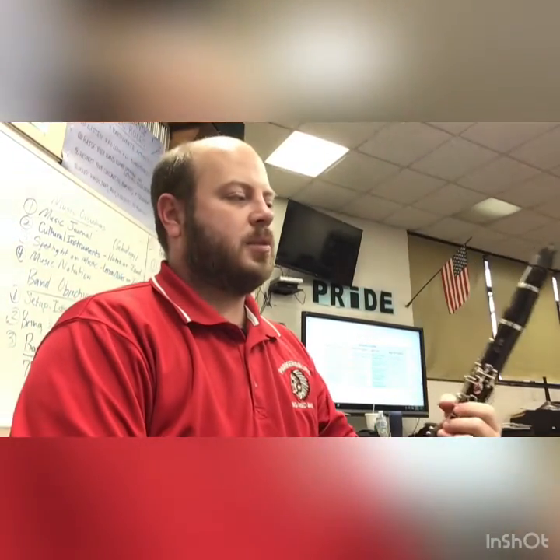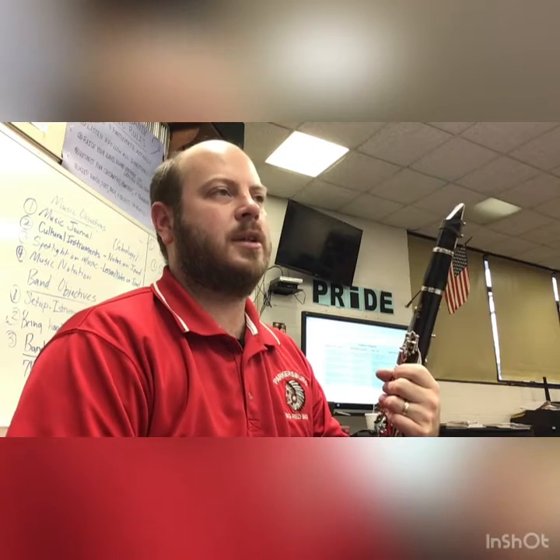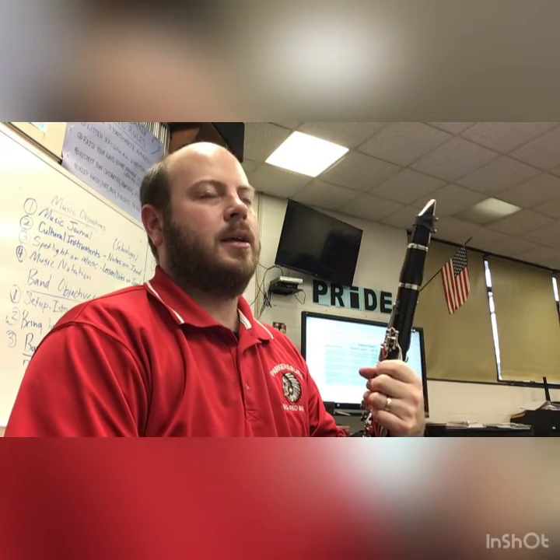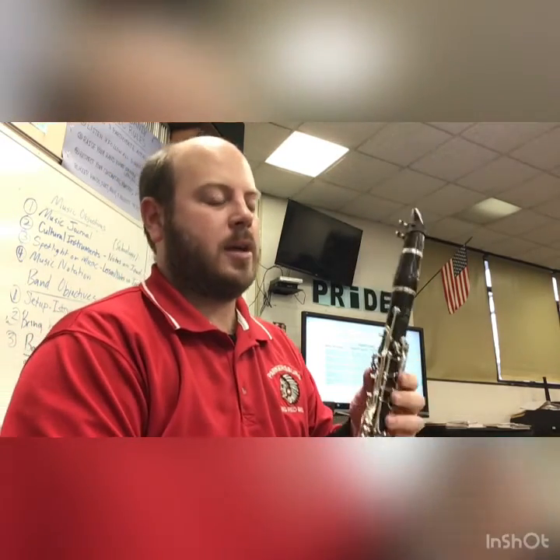I'm not going to play Split Decision because that's a duet, so just go look at page 7, March Steps, and that'll be our last one for today. So make sure you're looking at 14, 17, and 18 on page 6, and then you'll look at 21 and 23 on page 7. Practice those again.